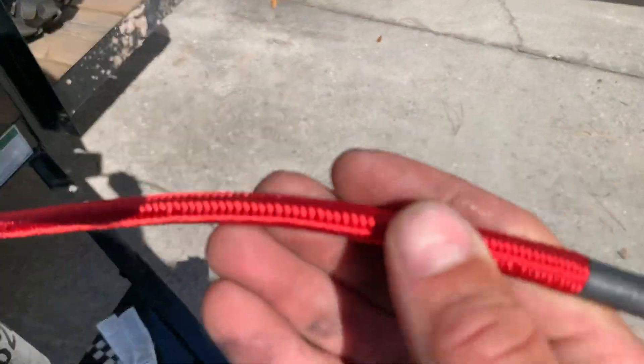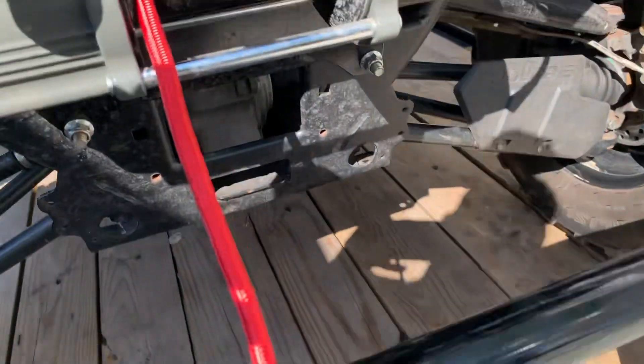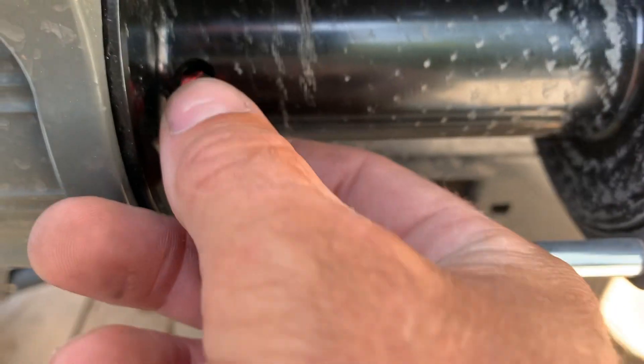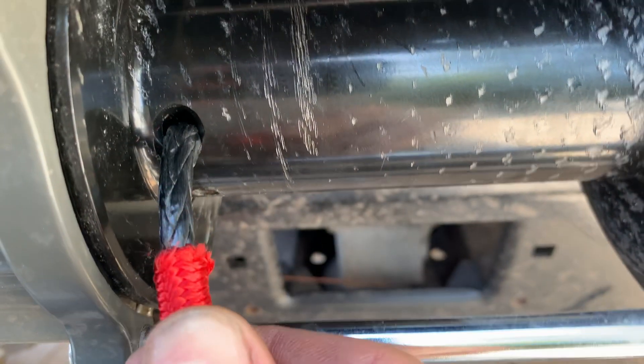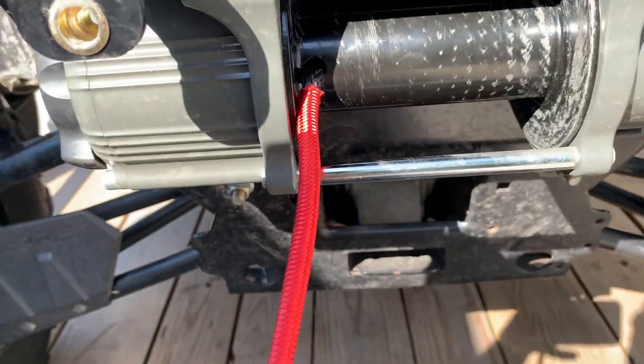I took the sleeve — the red sleeve that's on there. The synthetic line goes all the way through the red sleeve, but if you pull the red sleeve it'll expose the cable underneath. It's kind of a warning indicator saying hey, you're almost at the end.